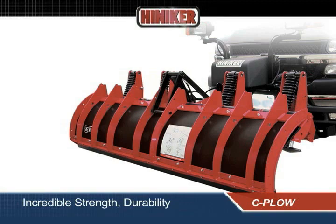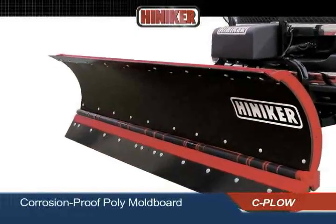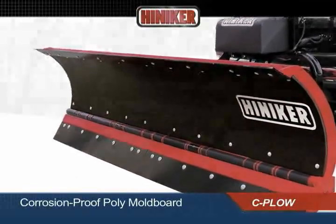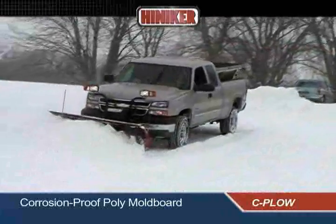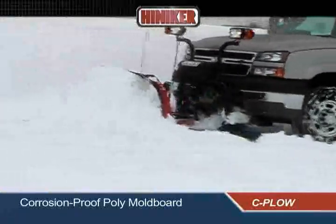The horizontally trussed design of the 8000 Series moldboard frame provides incredible strength, durability, and resistance to bowing. Ten laser-cut ribs add exceptional vertical strength. The moldboard surface is made of corrosion-proof, high-density polyethylene. The lower surface friction of this dent-resistant material provides for easier, more efficient plowing.